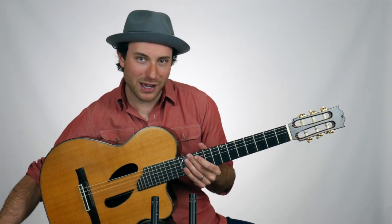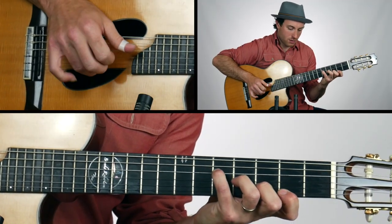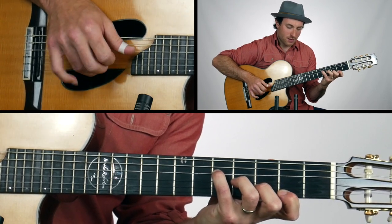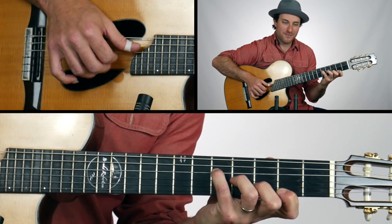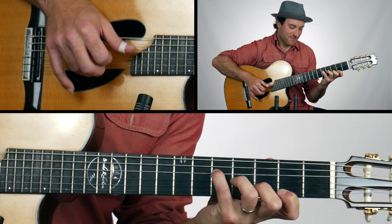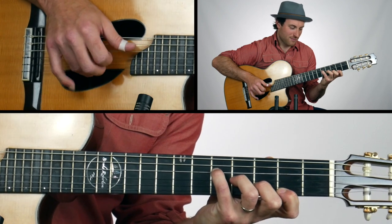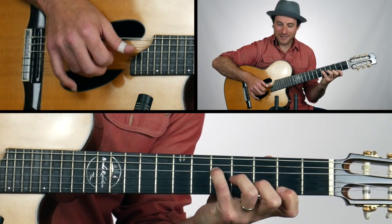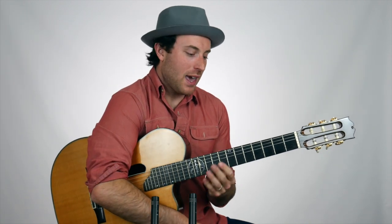Here it is at 60 beats a minute — we're just going to loop it and vamp it together. [Demo at 60 BPM] That sounds like 60 beats a minute. Let's go ahead now and plug it into a progression.